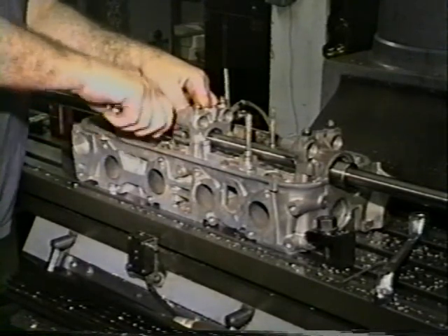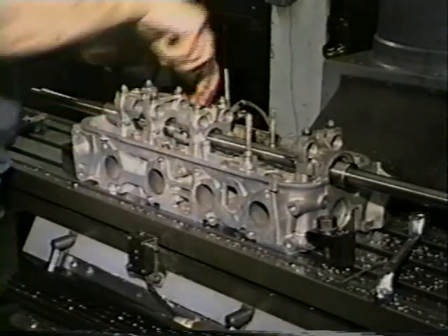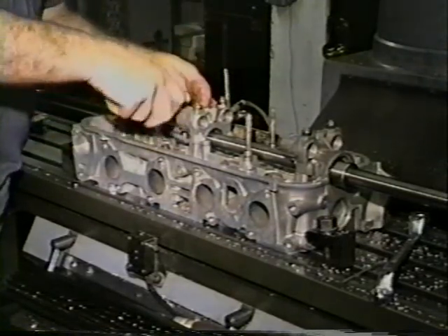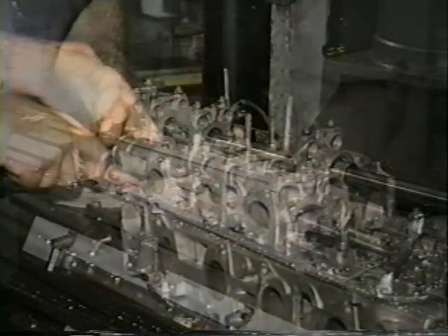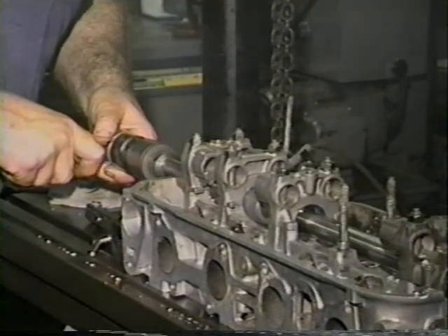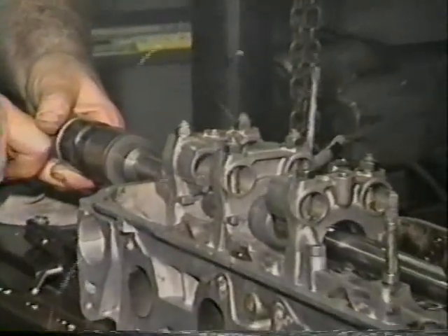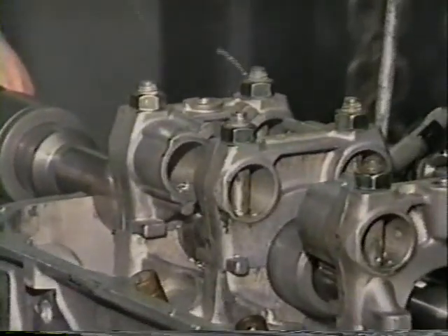Use a constant flow of penetrating oil when cutting, as well as a steady, even pressure. Once the journals are bored, the inserts are installed and the lineup bushings move to these journals, and now the remaining journals can be cut in the same fashion. A simple, fast, productive, and profitable procedure.